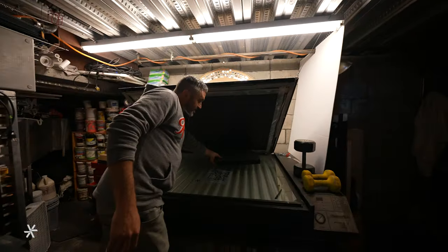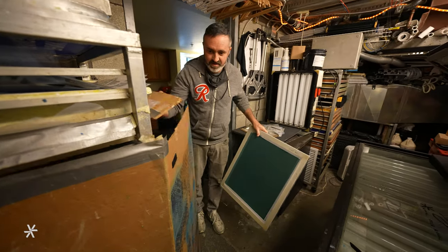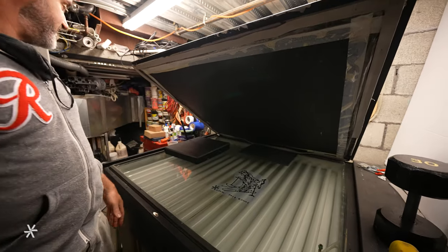Every design starts with a template made up of a thin screen coated in light reactive emulsion. When introduced to UV light, the emulsion hardens. A layer of transparent film blocks UV light so that a layer of emulsion reflecting the design remains soft and malleable.